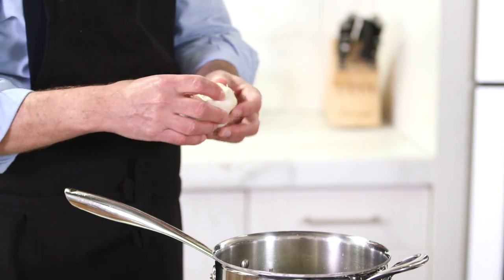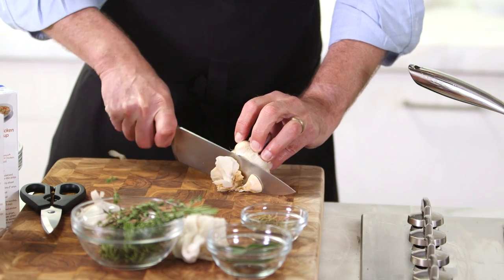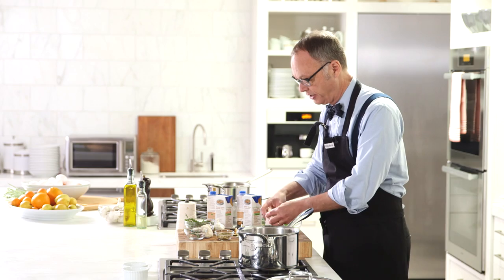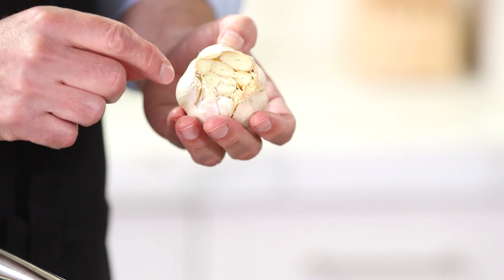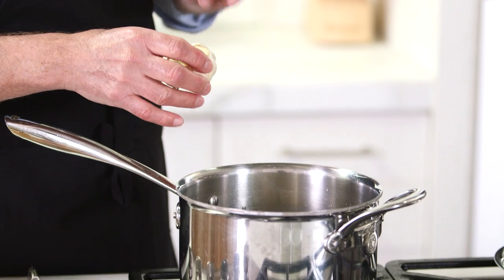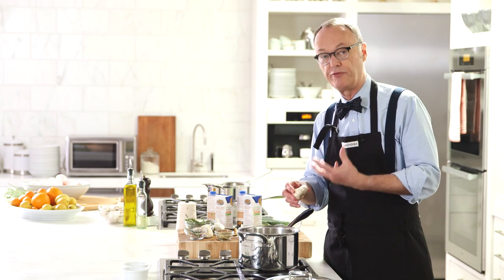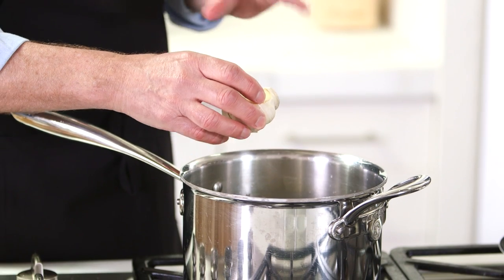I'm going to take off the top quarter or so. You can do this in a soup or a stew — it's fine. I'll get rid of a little bit of the extra paper on the outside. If you put it in a soup or a stew, you should cook it at least 45 minutes until it becomes very soft. What's happening is you get garlic flavor, but you're not getting the really bitter garlic compounds. So put that in as well.